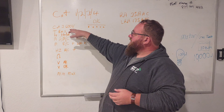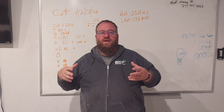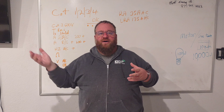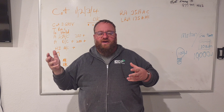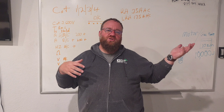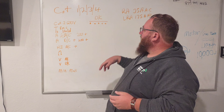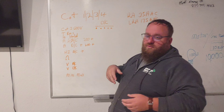When we get into CAT 4, that's more for commercial meters dealing with voltages above 600 volts, all the way up to 1000 volts, and working on the PG&E side of the meter and checking breakers for that kind of voltage. We want to stay away from that.